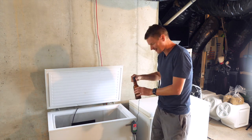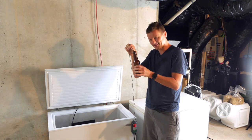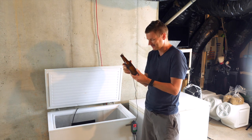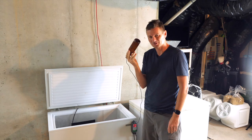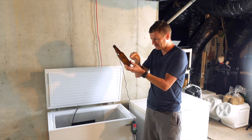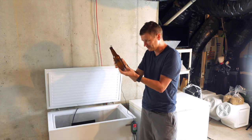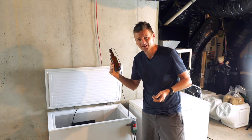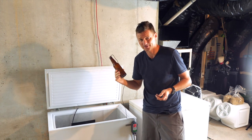The way this works is I have a temperature sensor, which I've put in a bottle of water here. The trouble is the bottle of water is completely frozen. Somehow this temperature gauge, which is in ice, thinks that the current temperature is 67 degrees Fahrenheit.